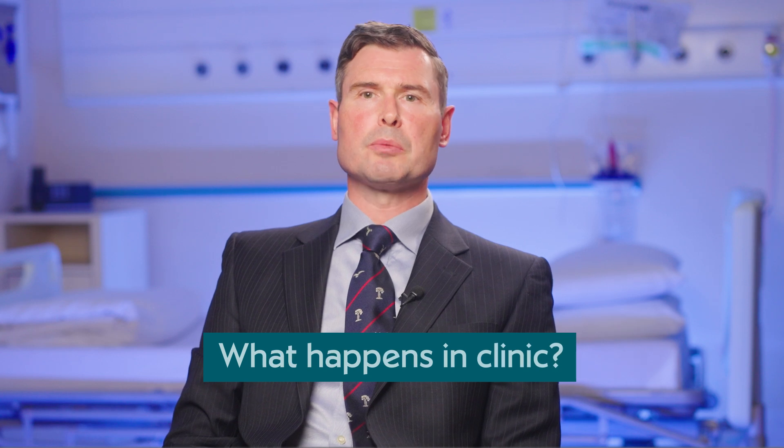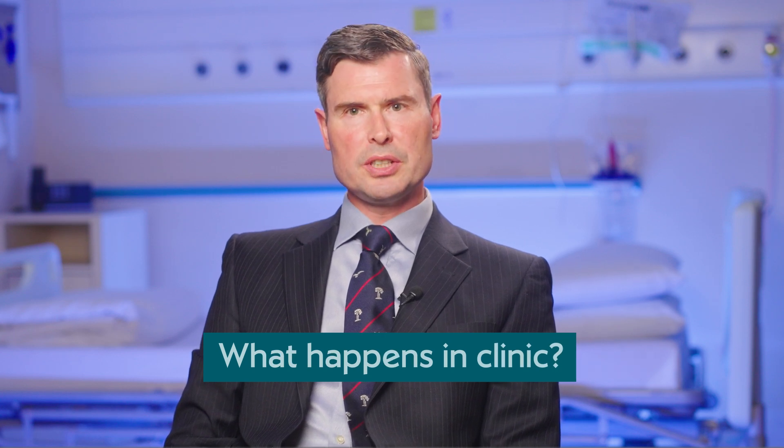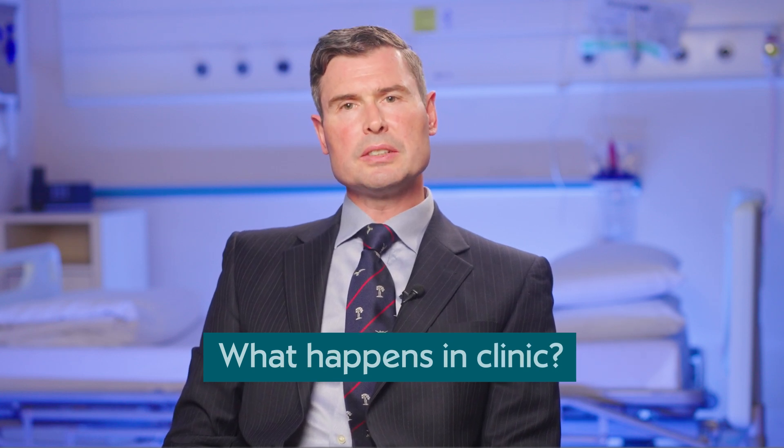Having taken oral antibiotics about an hour and a half prior to the procedure, your knee is then cleaned in an aseptic and sterile fashion. An ultrasound probe is used to confirm correct needle placement, giving us extreme accuracy in delivering the Arthrosamid injection into your knee joint. Most patients are able to leave the hospital within 15 to 20 minutes of the injection itself.